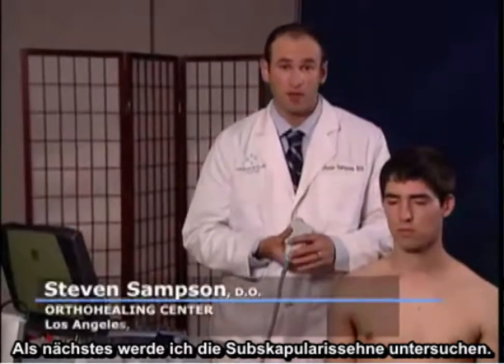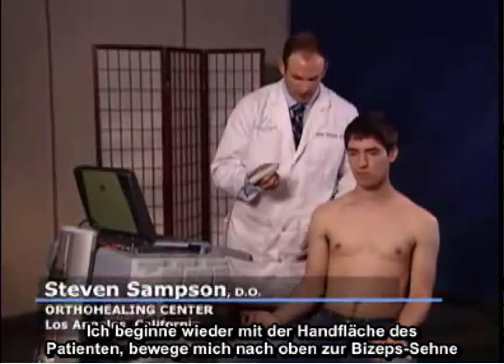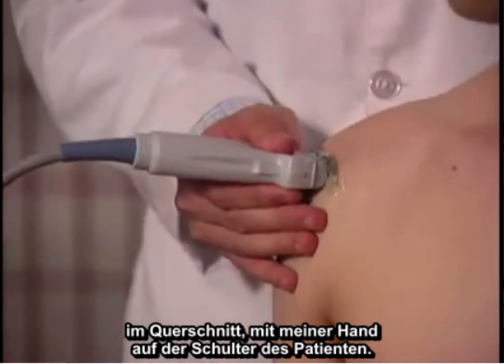Next, I'm going to examine the subscapularis tendon. I start with the patient again with his palm up at the bicep tendon in the cross-sectional view with my hand on the patient's shoulder.